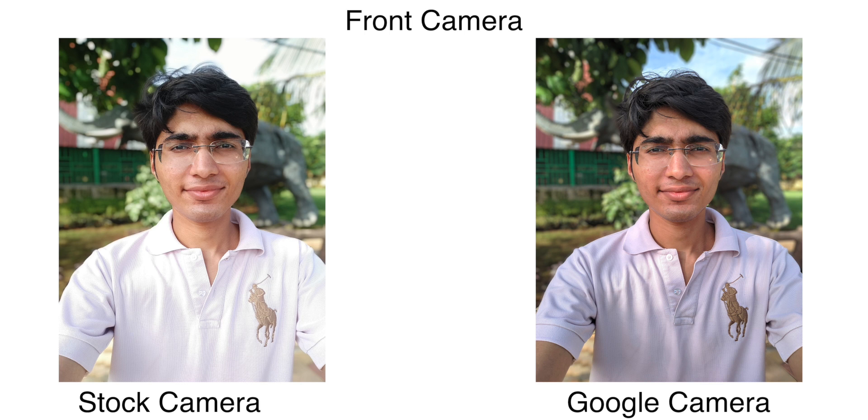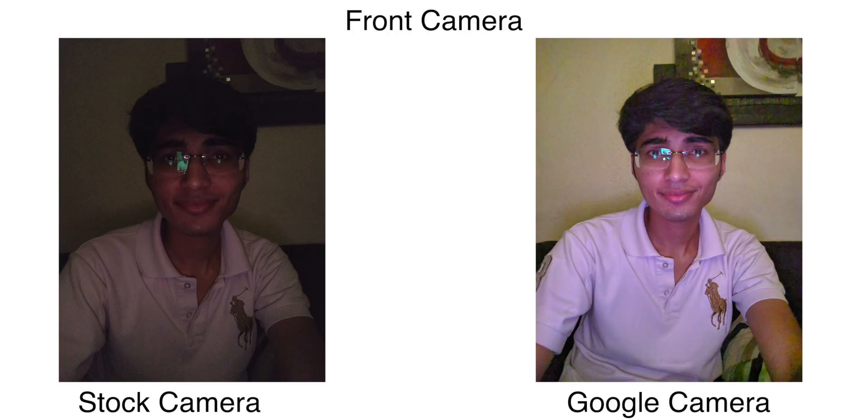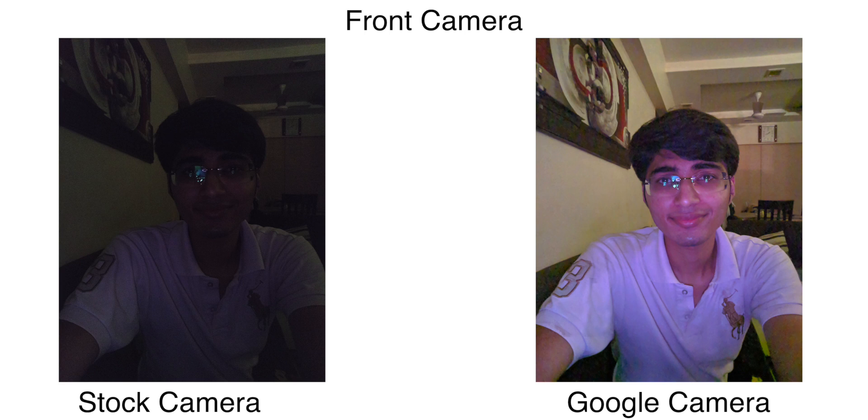The selfie portrait mode is also very good — edge detection might not be as good as the stock app in some photos, but overall it's a very big upgrade in quality. Among all the phones I've tested recently with GCam — OnePlus 7, Redmi Note 7 Pro, K20 Pro — none have been as compatible on the front-facing camera as the Mi A3. The Mi A3 is spot on with colors and dynamic range. Night Sight also works for selfies, and the performance there is impressive too.